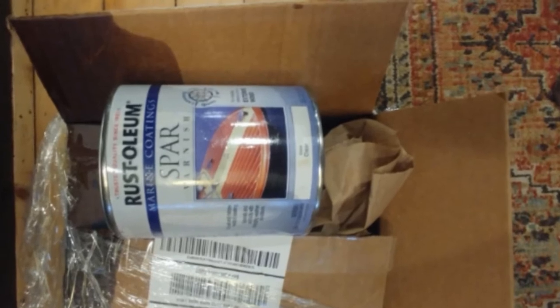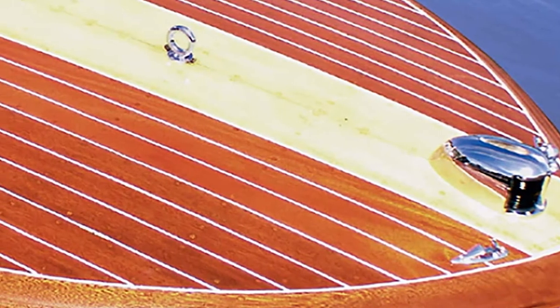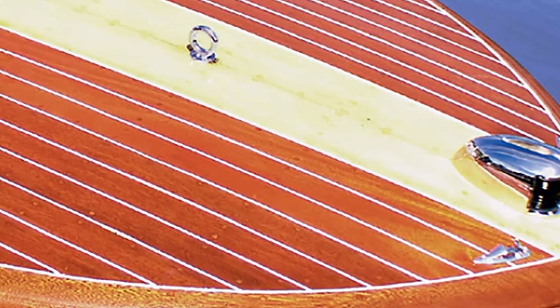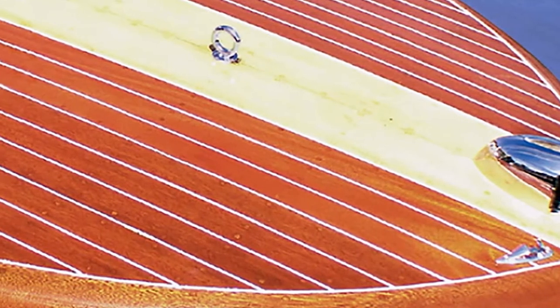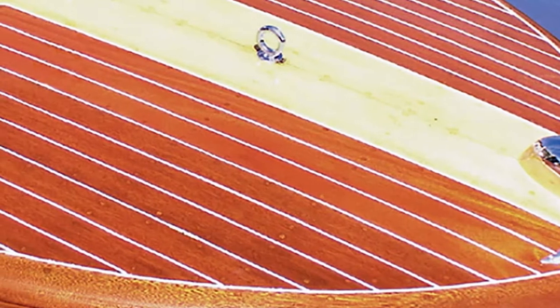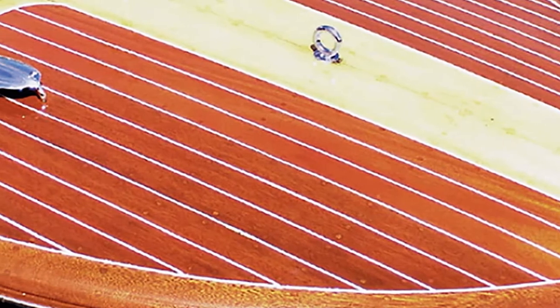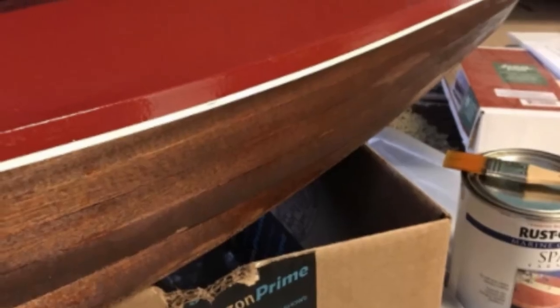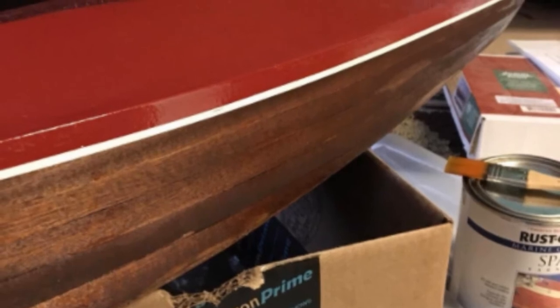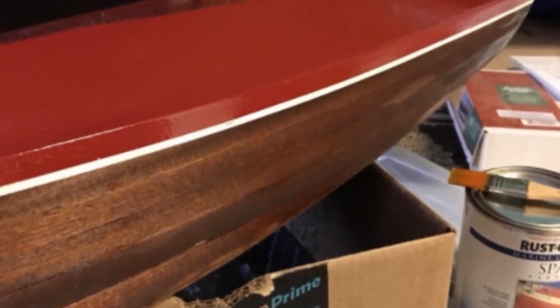It comes with an oil-based formulation that allows it to expand and contract with altering weather conditions. Many sailors pick this brand because it is more durable compared to traditional wood finishes. This transparent varnish can provide a lovely gloss finish with utmost protection, and is ideal for safeguarding woodwork that is extremely exposed to salty air.